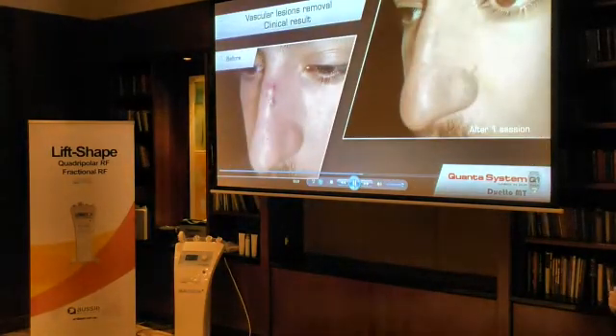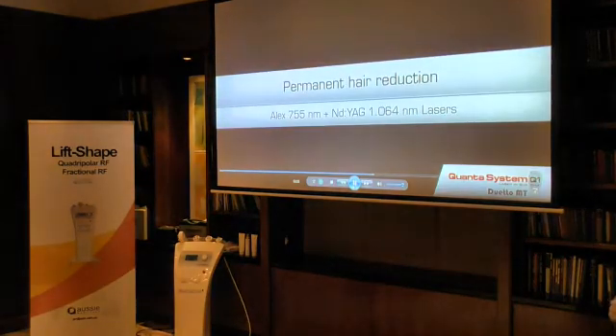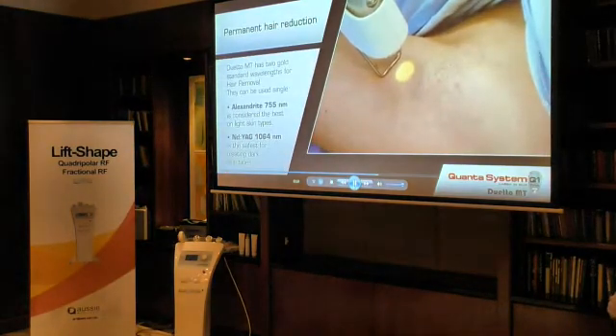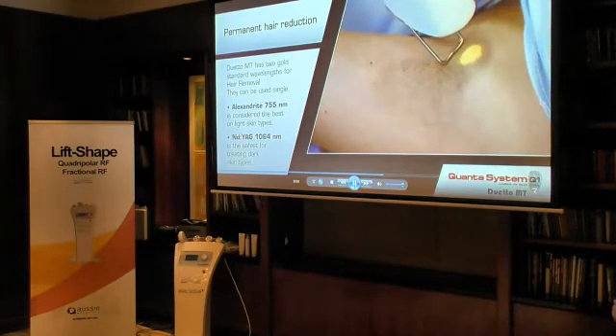Too much Alex will be too aggressive for darker skin types. For example, Australia is a multicultural society, so you have skin type 5, 4, sometimes even 6. We also have skin type 1 — a lot of people have red hair in Australia. So this device can be perfectly adapted to different conditions.